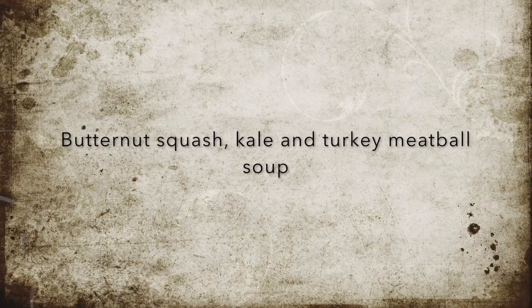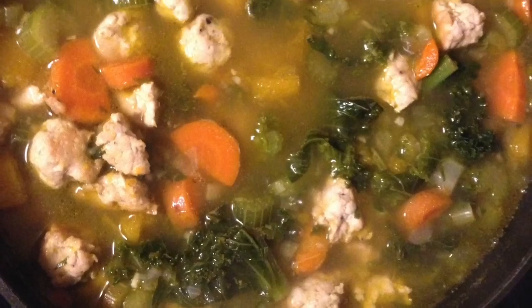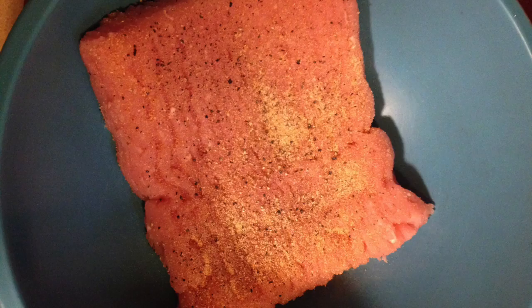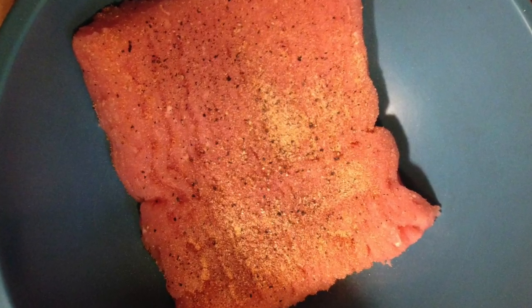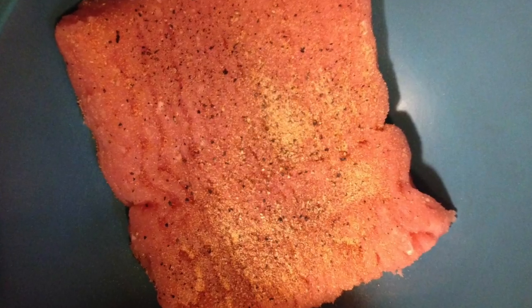This is one of my absolute favorite soups to make, not only in the fall but in the winter. One of the best things to come home to is a nice warm soup to warm you up from the freezing weather. You're gonna start off with about a pound of ground turkey — I like the extra lean — and I add salt, pepper, and garlic powder to it.